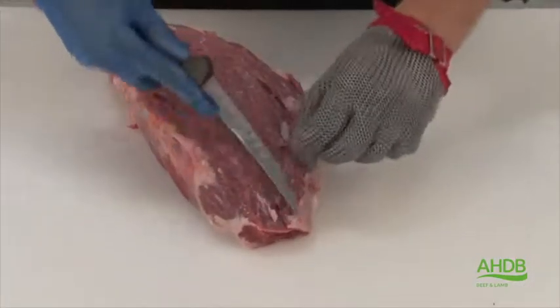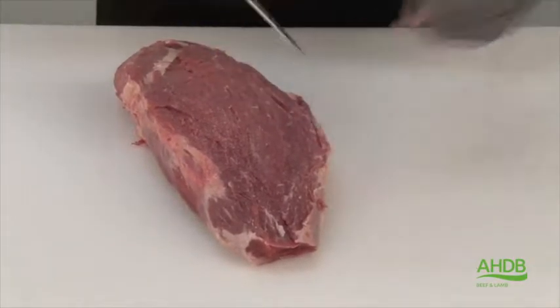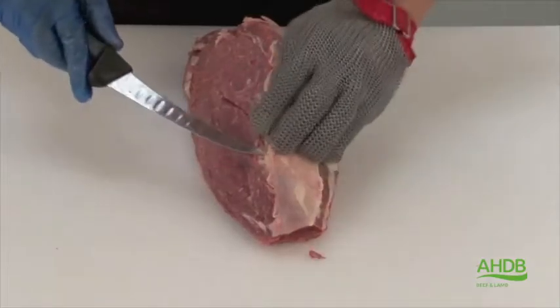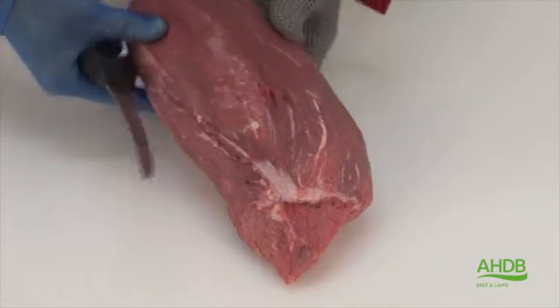I am going to start with the center muscle, which is often referred to as the bullet. And we remove all crystal.